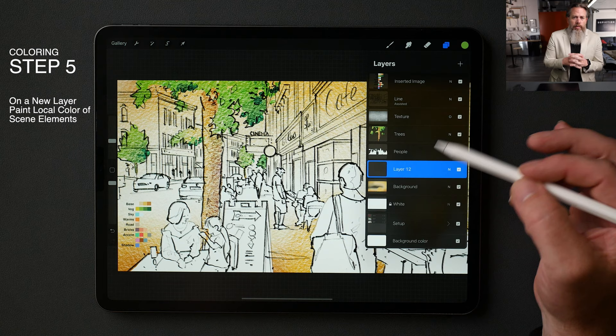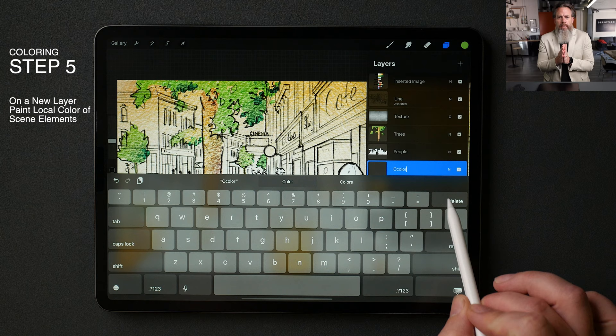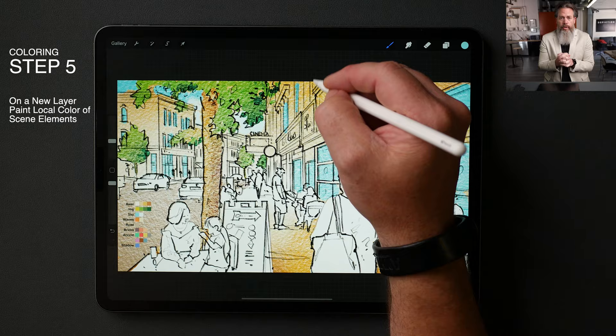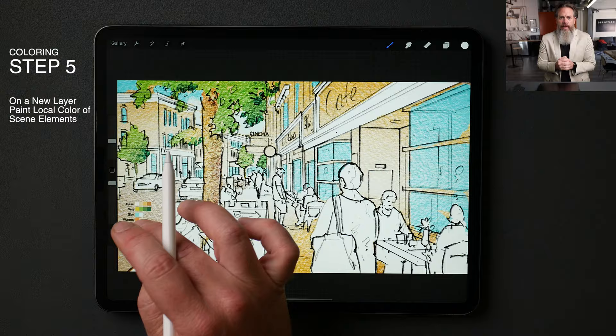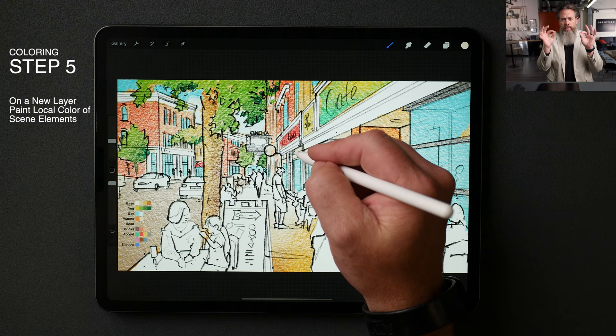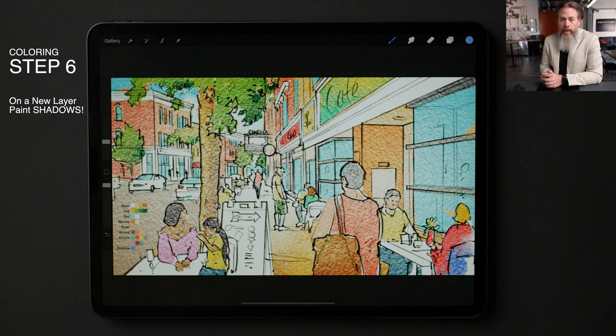Step five: we're going to do another new layer and paint all the local color on the buildings and on the glass — just going to call the layer 'color.' We do have our sample palettes, but if you didn't want to use them, you could certainly select your own. We colored the sky in — we're using the same blue in the sky as in the glass. Put a nice white on the trim, and there are two or three colors for the brick: one for the light side and one for the dark side. We're just using the round brush and blowing in simple color.